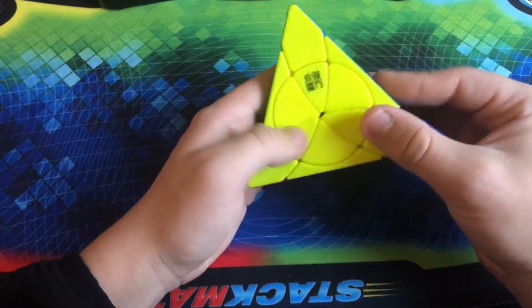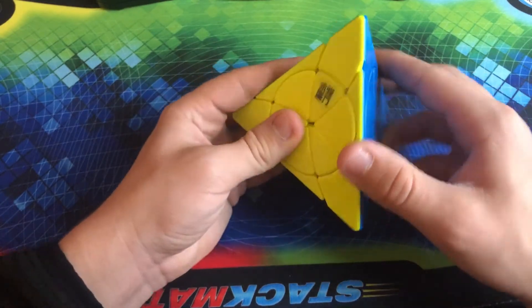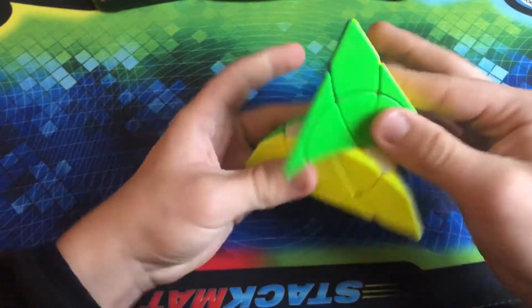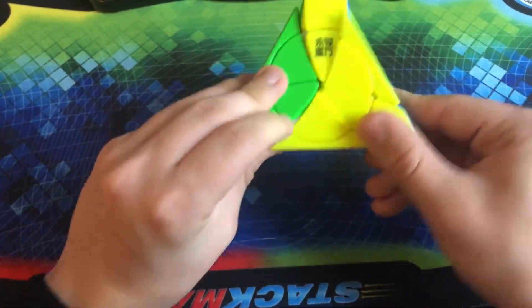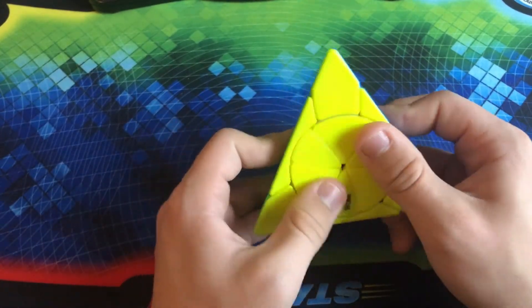Moving on, we have the YJ Petal Pyraminx. I got this last year with the Ancient Coin Cube. Basically, what this is is just like a normal Pyraminx but you don't have the tips. So you can do normal Pyraminx sledgehammer moves, but you can also rotate these center faces.